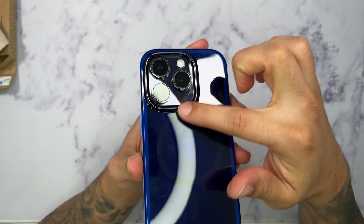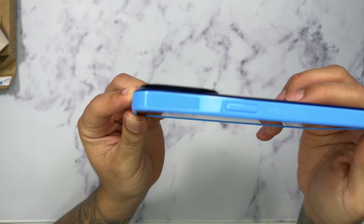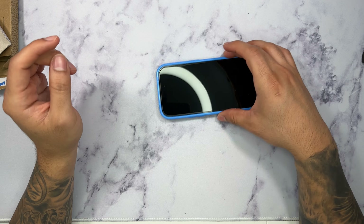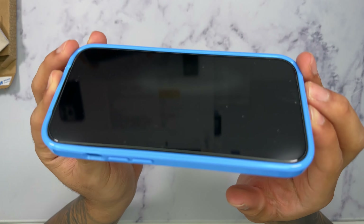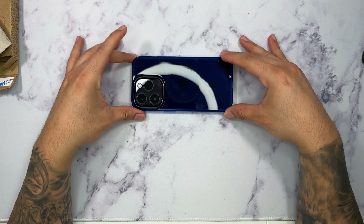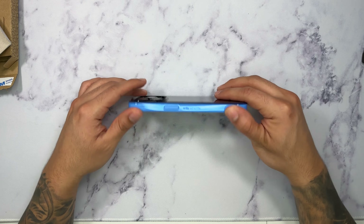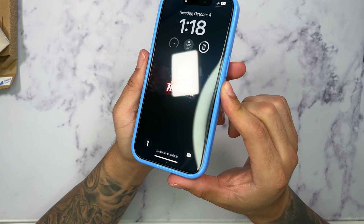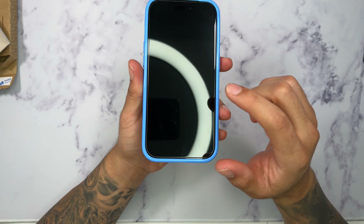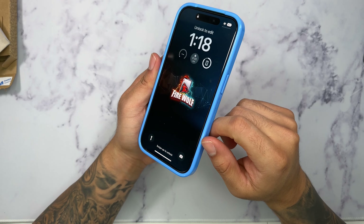As for the camera bezel protection, as you can see it's raised very high — you don't have to worry about the camera on your phone getting damaged when it's lying face flat on a surface. The screen bezels are also raised very high, so again no worries about your screen getting scratched or dinged face-down. For protection on the screen itself I do recommend a screen protector — I have the Icy Shield screen protector installed, and the link for that will be in the description box below.